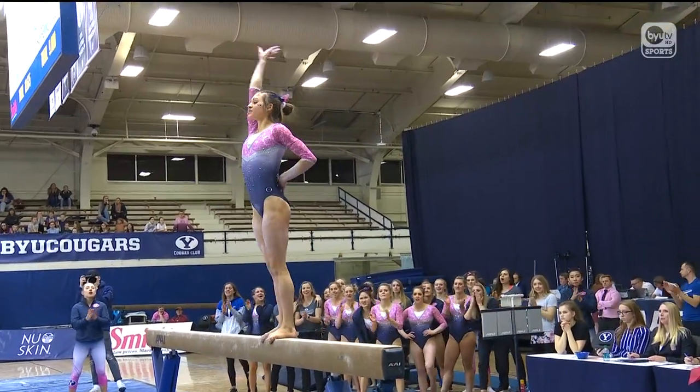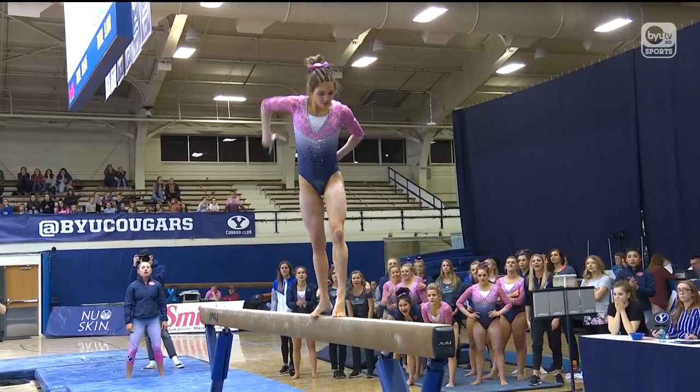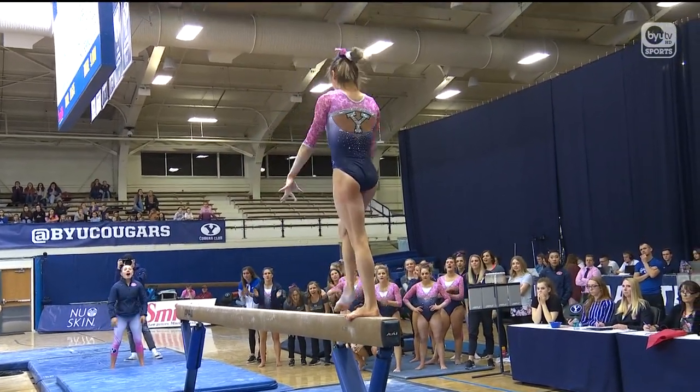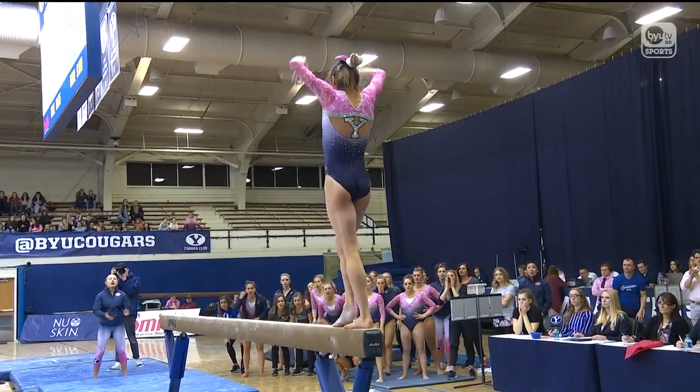You'll see on that leap pass, she does a switch half, which is so hard because she's switching her legs and the direction of her leap, all while landing on a very skinny four inch beam that's four feet in the air.